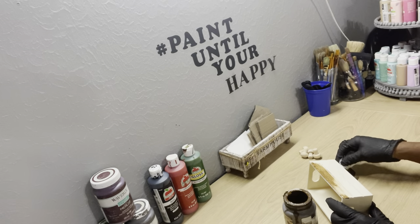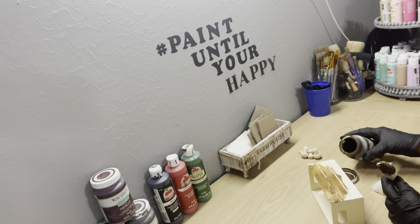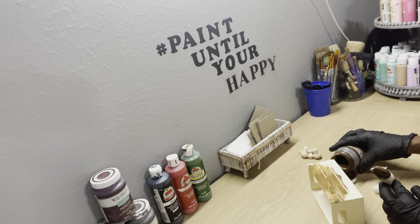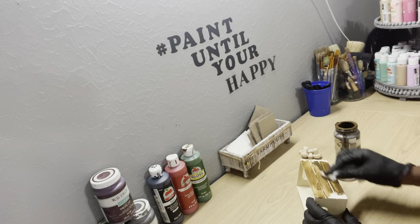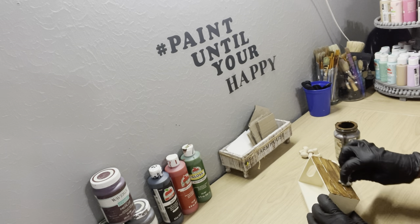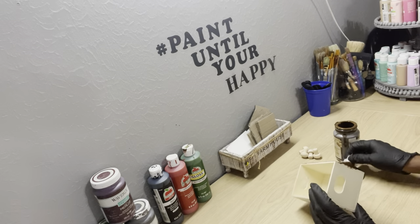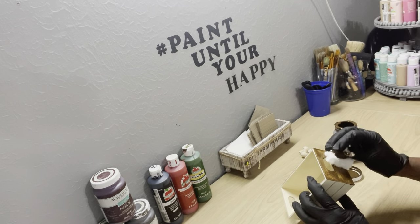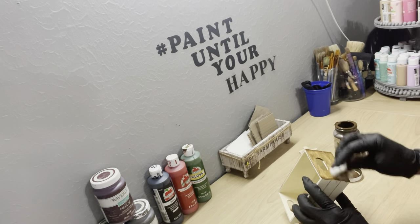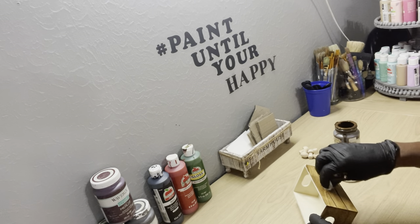All I'm using is a piece of rag from my stash — you can also use a baby wipe or a paint brush, whichever you choose. You just want to put some of the antique wax on, then take your rag or wipe and wipe off the excess. Let it completely dry, and do the same thing for all four of your mushrooms.